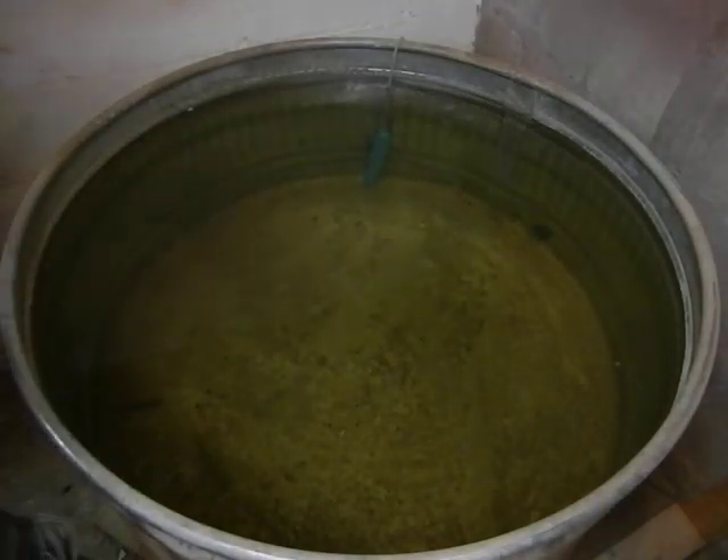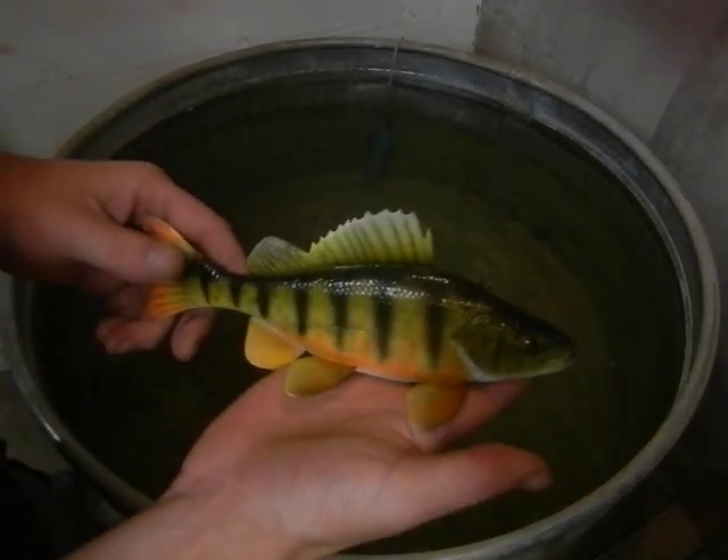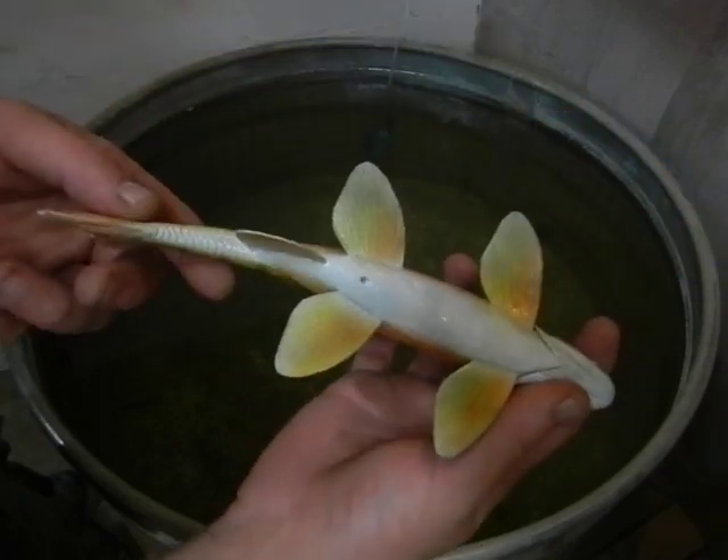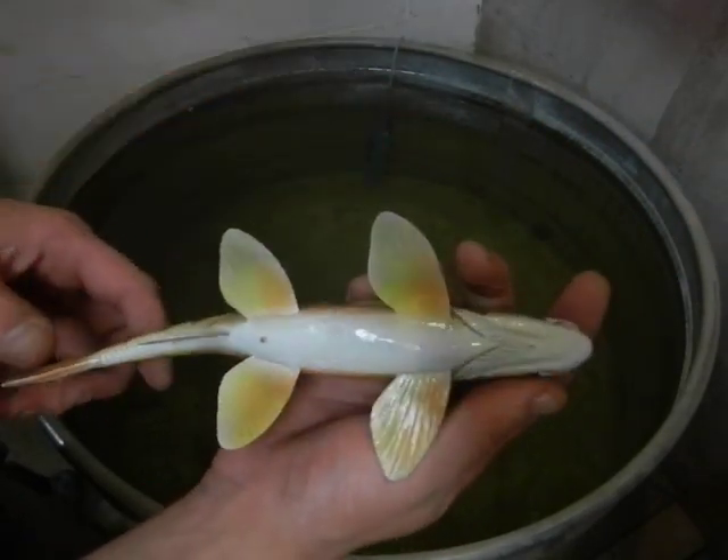Hey guys, this is John Lask of Alaska's Decoys. I just recently got this realistic perch done. It's got the full carved-in details on all the fins — number one and number two hole — and the underside of the fins are carved.